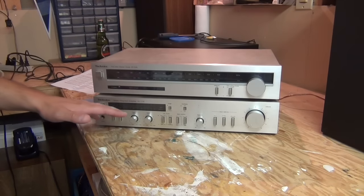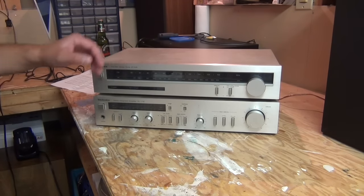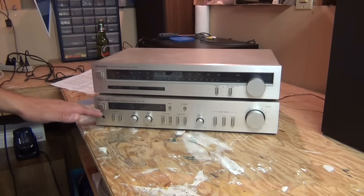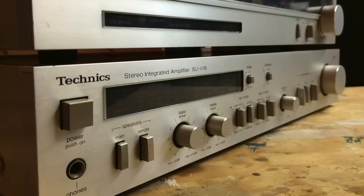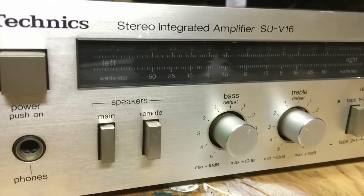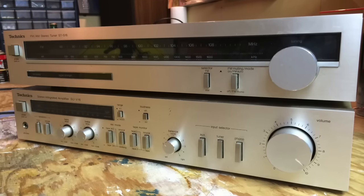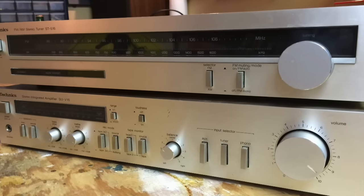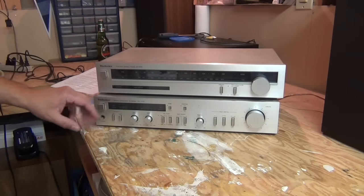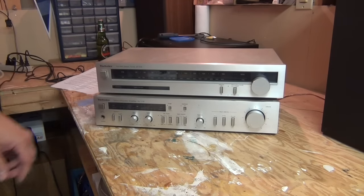Okay guys, I have the Technics — or Techniques, depending on how you choose to pronounce it — amp here on the workbench. It's a SUV16. I also have the matching stereo tuner. Both of these are from the same garage sale. They were $5 each, or $10 for the pair.